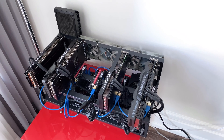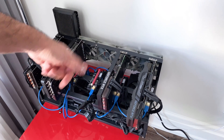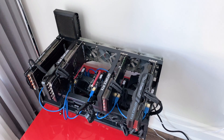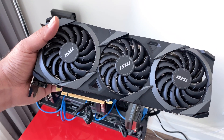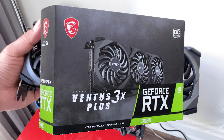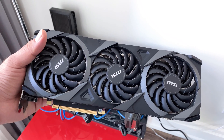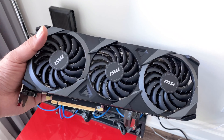Hey folks, welcome back to the channel. As you can see, something's missing from our mining rig — this MSI Ventus 3080, the latest graphics card I purchased about a month and a half ago. After a month and a half, the thing has failed.